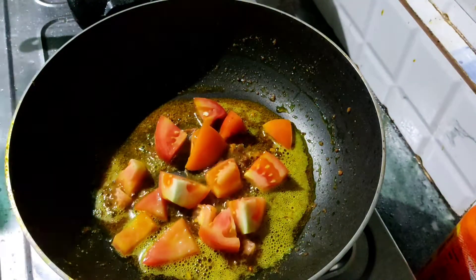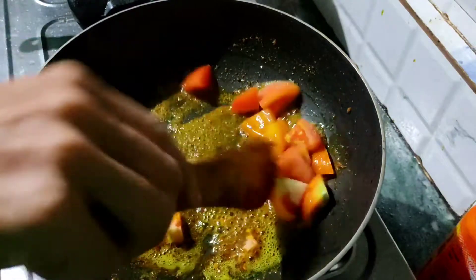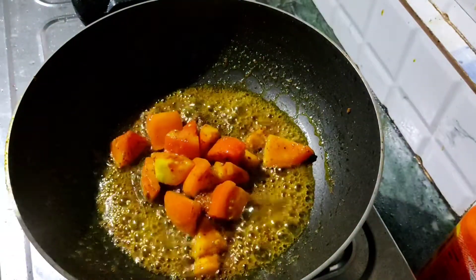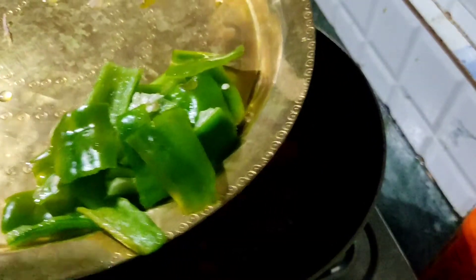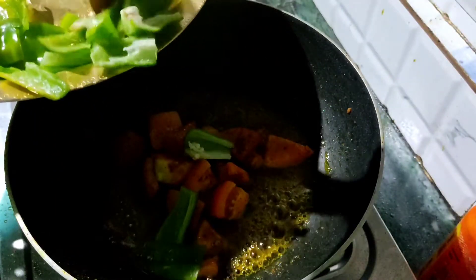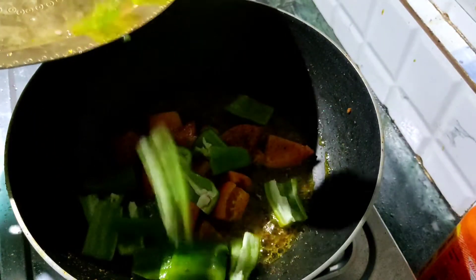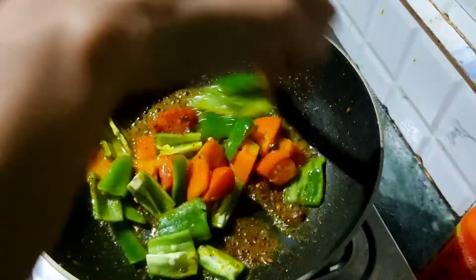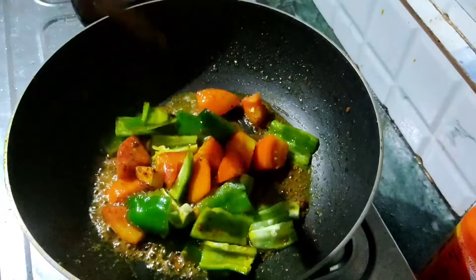Next, I will take a deep dive into the kitchen. Now let's continue with the recipe preparation in the kitchen.